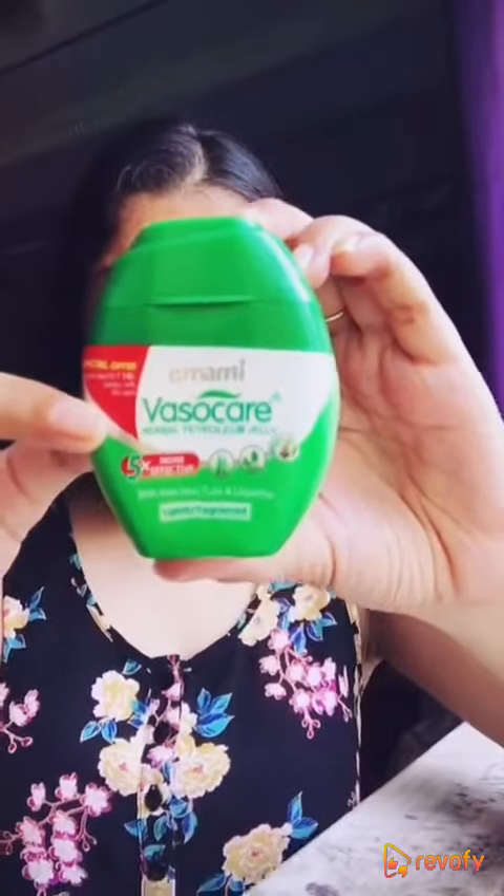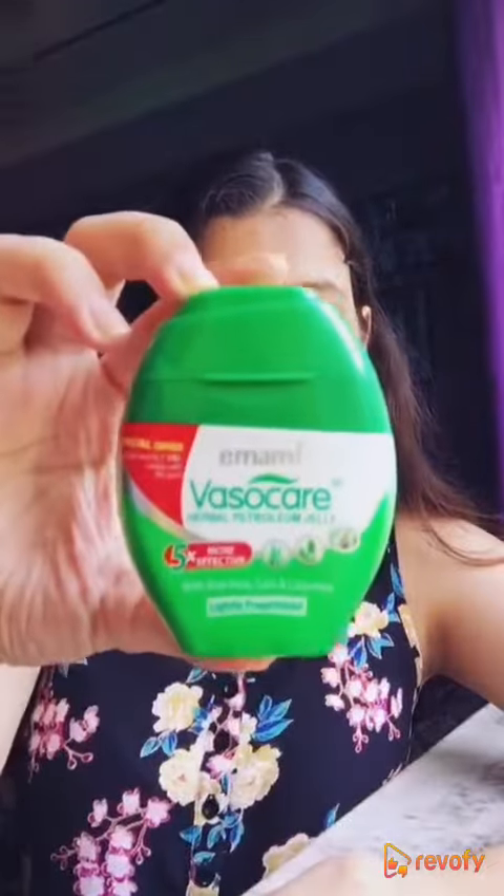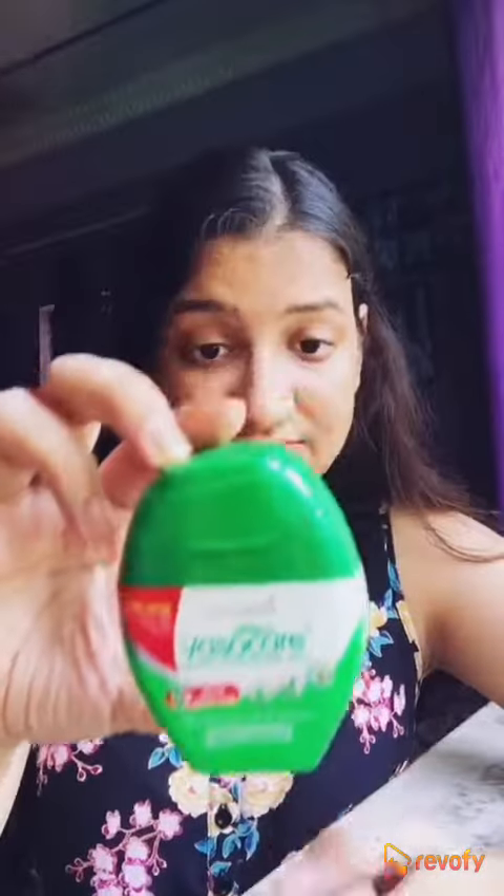Hi all, so today's review is about the Emami Vasuki Herbal Petroleum Jelly. Emami says that this is five times more effective than the regular petroleum jelly, and I'll tell you why.